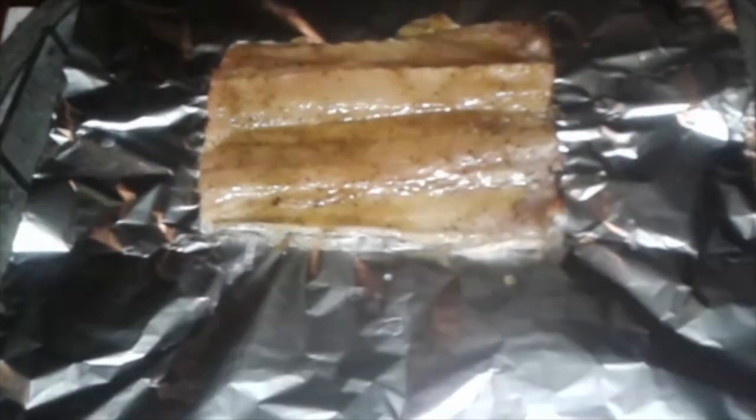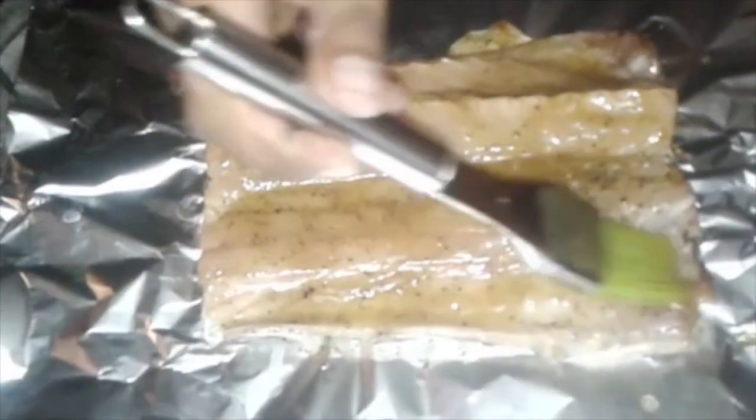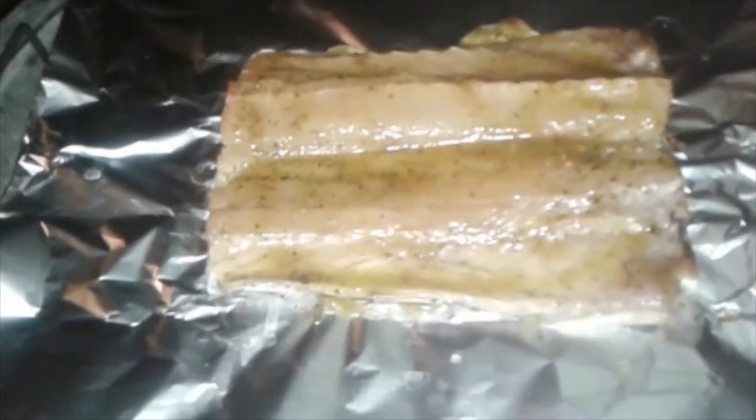So we'll put another layer of basting on our snook, then we'll close the foil and flip it over. Just ensure that you close your foil properly so that your basting doesn't leak out. And because it's fish it's actually very quick — we'll spend around about 10 minutes on the barbecue and then we're done.